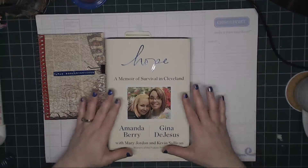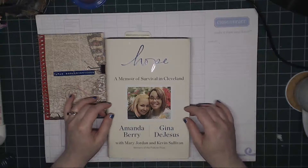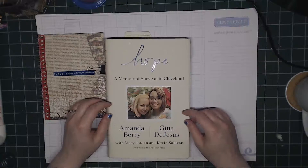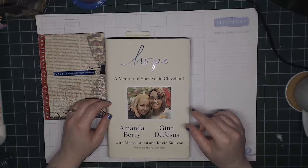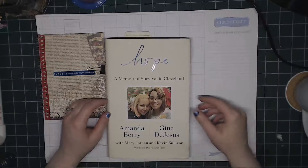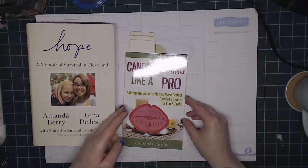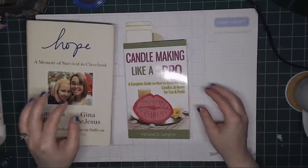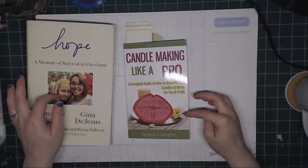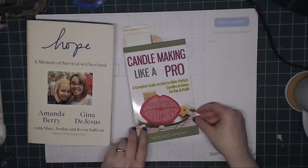So yes, I do recommend this book. I will be reading Michelle Knight's book — I forget the name but I will be reading it in one of the book adventures. But I am taking a little break, which brings me to the candle making like a pro. I started this yesterday and I gave myself a date of 6/13, two weeks from the day I start.